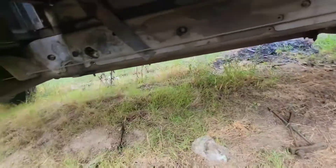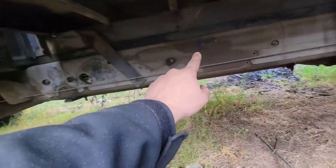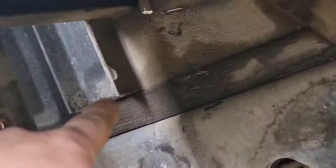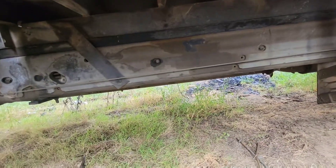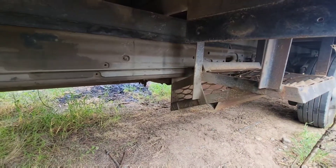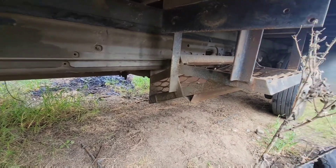If you get up under here, that bracket — all the way down the length of the bed — is what I'm trying to take off so I can get this bed off. The plan is to lift the bed off with a tractor jack and then just drag the truck out from underneath it. That'll make it a lot easier, but I've got to get this undercarriage part off first.